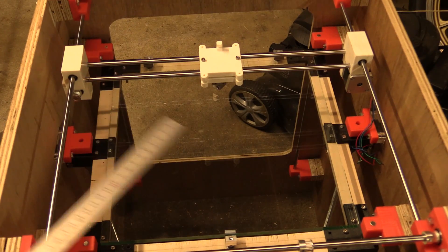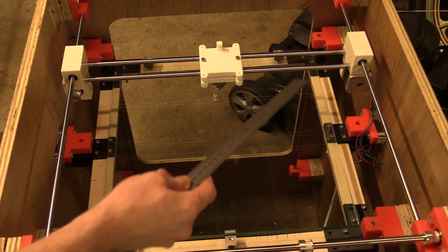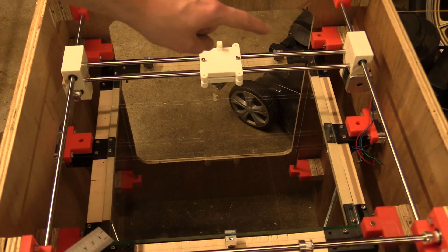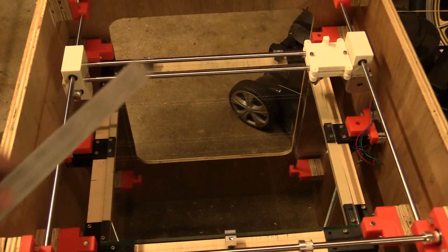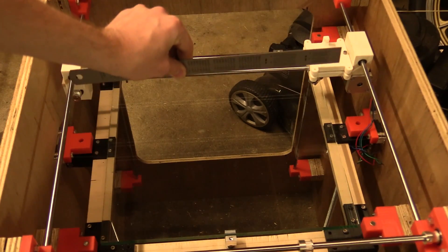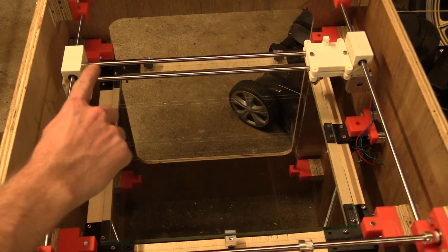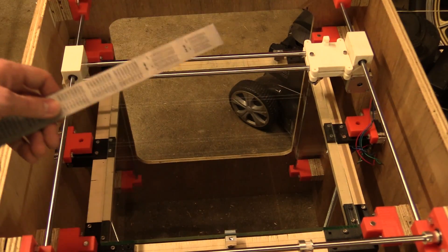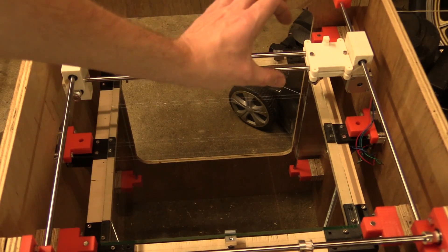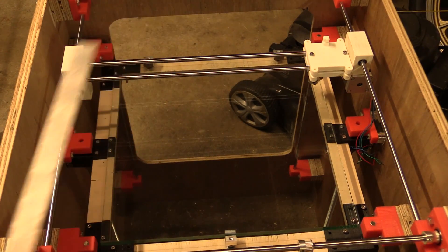I was thinking it could either be the glass plate that was not straight, or it could be something with these rods. Since I know where these rods come from, that was my first guess and I was correct. I held a straight edge on top of both rods and it turned out that the first one had a slight bend upwards and the other one a slight bend downwards. When you add that together it will tilt this carriage, and that's what caused the nozzle to rise in the middle.